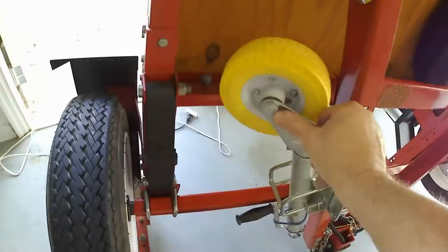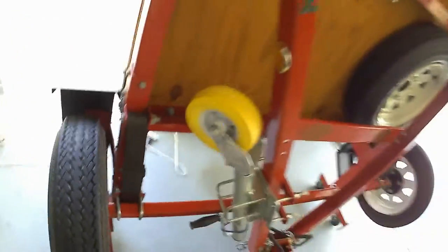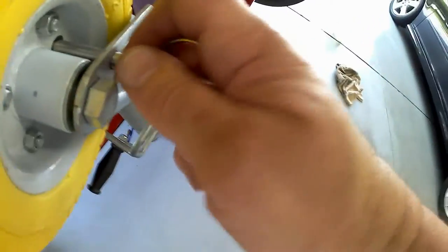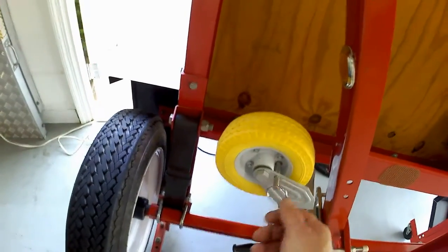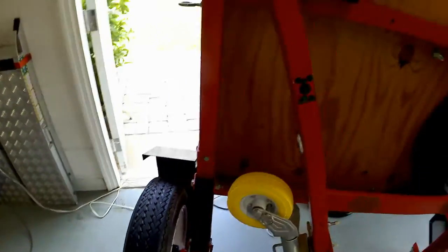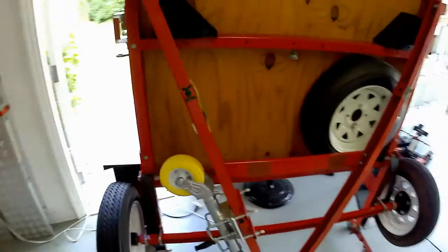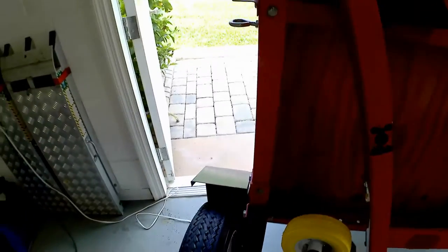This is what we end up with — we have a hole here, a hole here, and a bigger hole in the middle because I don't need the little ball fighting with those. So after I roll it into position, I can just take this, bend down, and put that in. It's got a ball to keep it from falling out, and that wheel is locked into position. So I never have to worry about these taking off on me or the trailer trying to go down a hill — it's the easiest thing in the world.